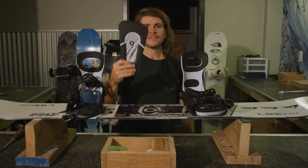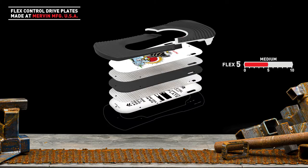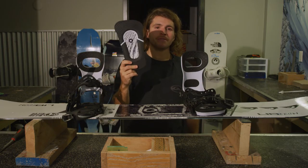This is a drive plate — this is going to drive you to some good times. It's 5 out of 10, that's a medium flex, so it's an all-around terrain killer. These drive plates are handmade in the USA by Mervin Manufacturing.